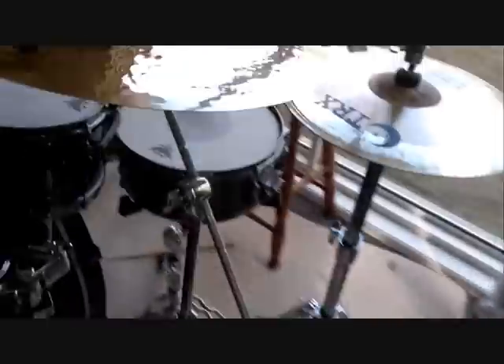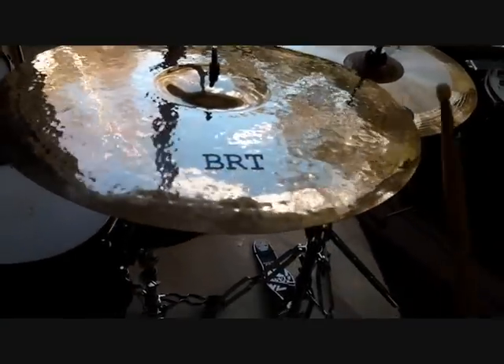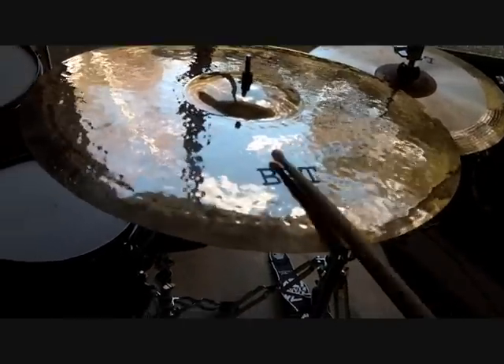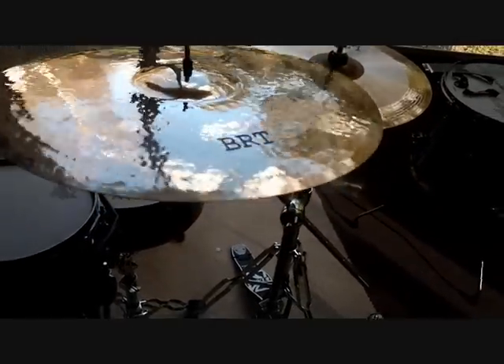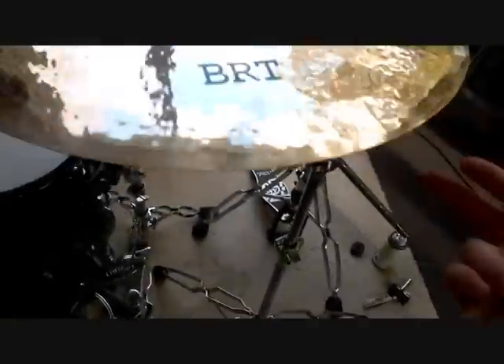Next is the 19-inch BRT Crash. Very good looking cymbal. That's that.